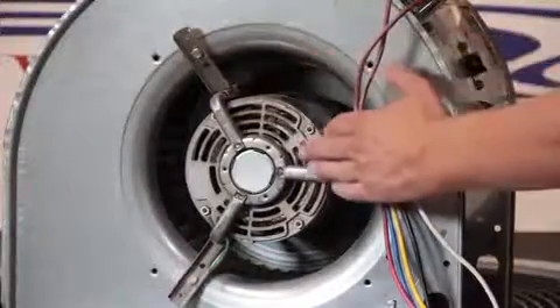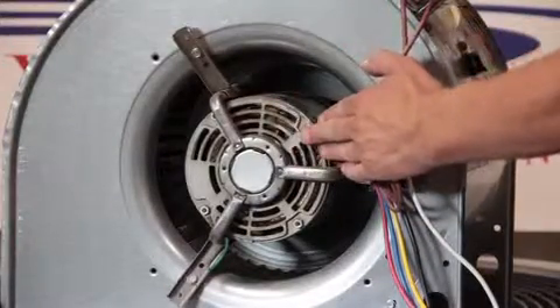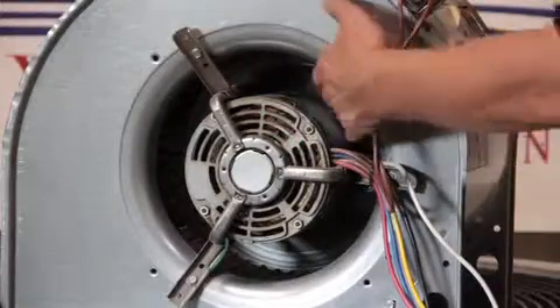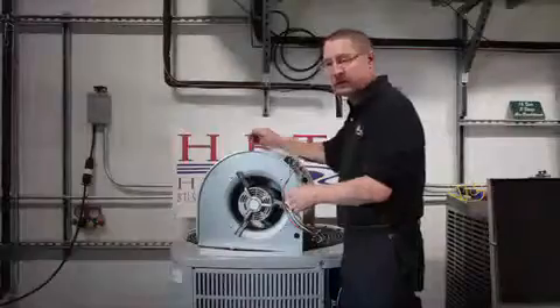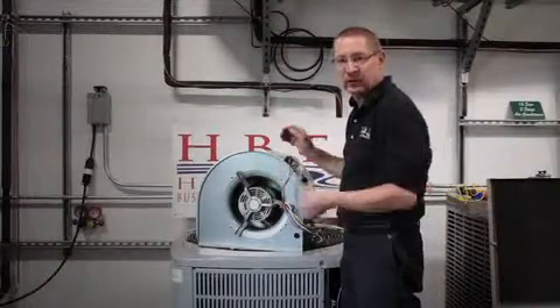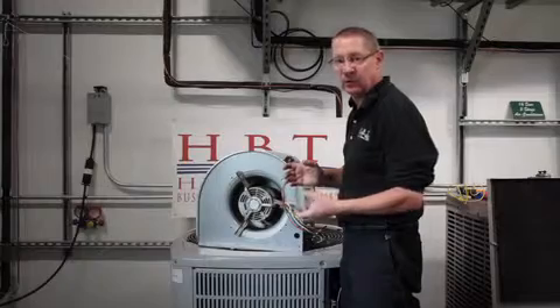As the cups of the fan get dirty, the motor needs to breathe, so we want to keep that motor clean and the cups of the fan clean. If the cups of the fan are getting plugged with dirt, it can no longer move the 400 CFM per ton we need across our coil.